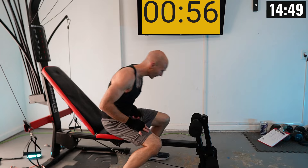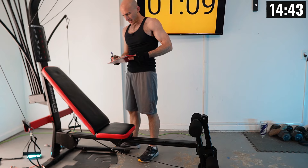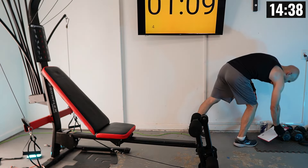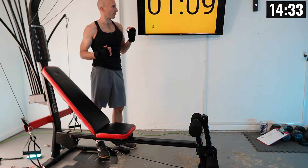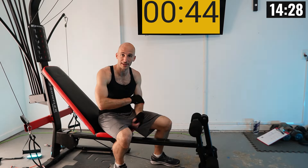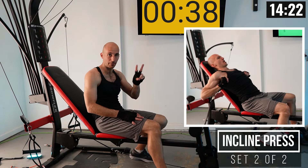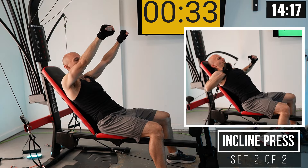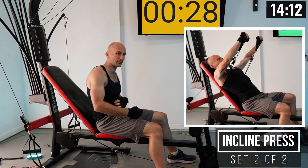How did that weight feel? Tweak it as needed — it felt perfect to me. For incline press, I really like taking a nice slow negative. My clock froze for a moment, but it's back and we're running again — I've never had that happen before. We've got one more set of incline press, then two sets of decline press. Press up and out, taking a nice slow negative — it's a big range of motion and feels really good.